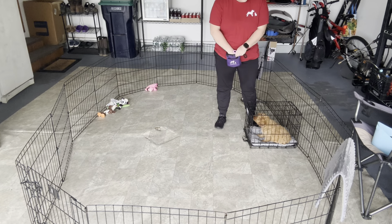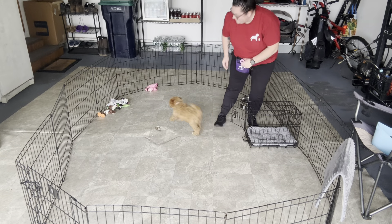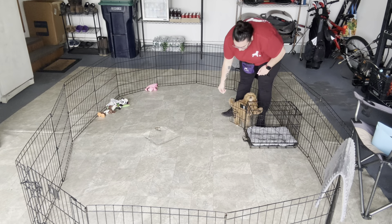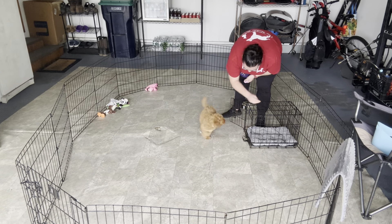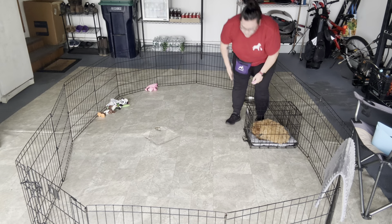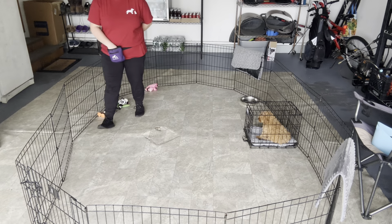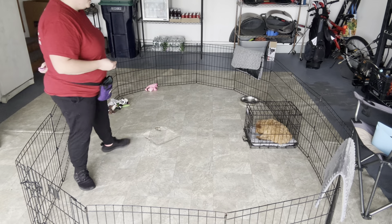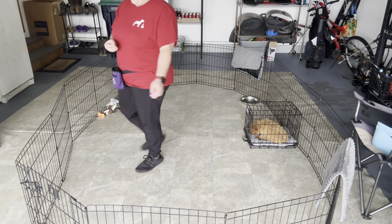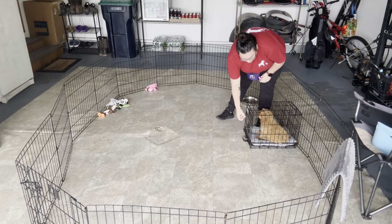When we get ready to release her, I'm going to have food ready. Right now I'm working with the space that I have, so at home make sure to practice going in different directions, getting more steps away. We'll slowly build on the distance away from her crate we can get.